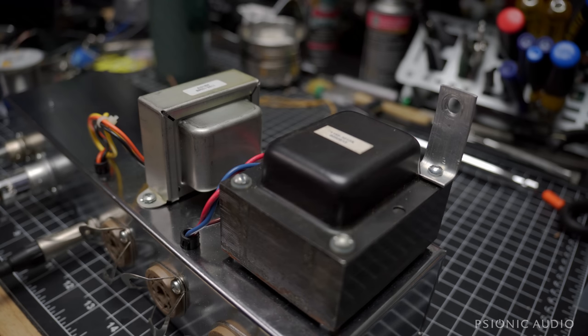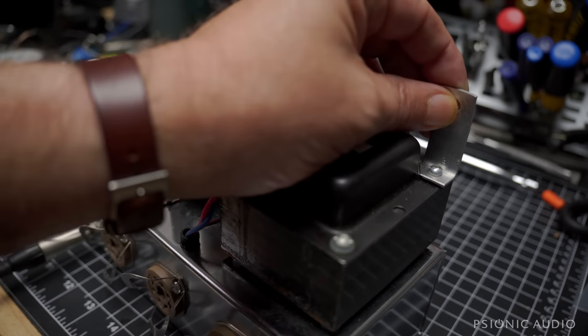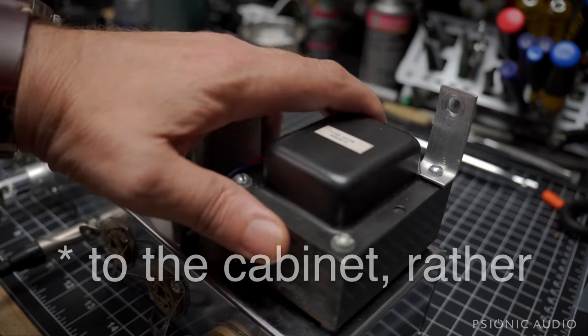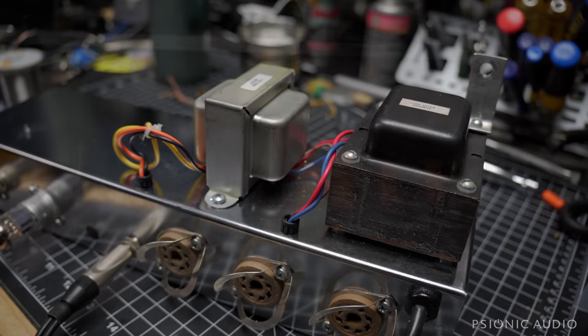First off, it had a bunch of rattles, and those rattles were primarily caused by a loose baffle — more on that later — and this bracket which mounts the power transformer to the chassis. It was just a little bit loose, so I tightened it.